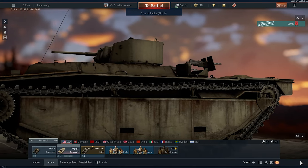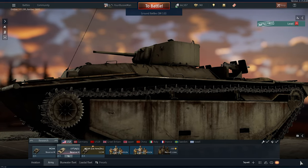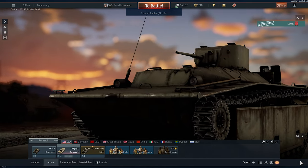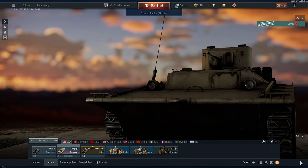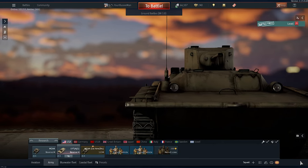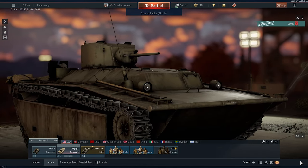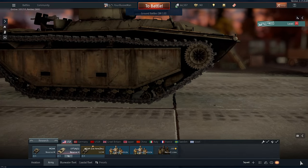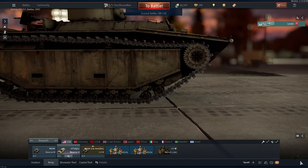Today we'll be covering the LVT A1, a rank 1 reserve tank from the American Tank Tree. Tank highlights include amphibiousness, fast firing 37mm cannon, and 6 crew members spread out over the entirety of a very large tank. Drawbacks include lack of ammunition with explosive filler, very little armor, large size, and very slow reverse speeds.